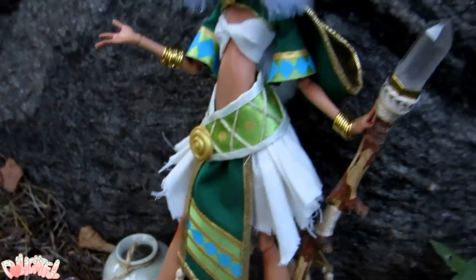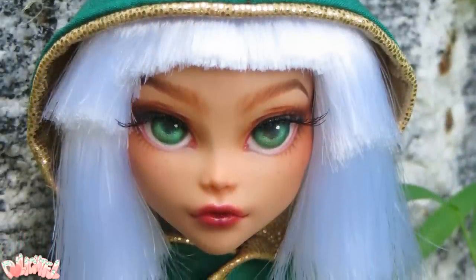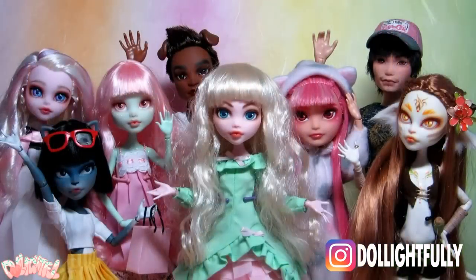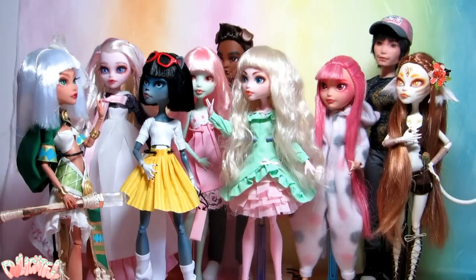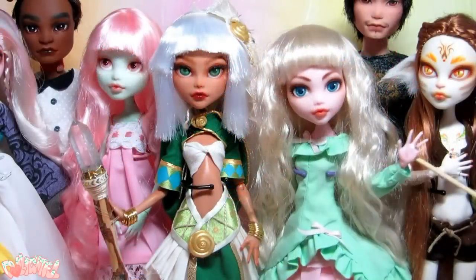I hope you found this video helpful if you're new to the hobby. If you did, give this video a big ol' thumbs up and subscribe for more customs! Also, I would love to see how your dolls turn out. Find me at delightfully on Instagram and tag me so I can see! Thanks for joining me, and have fun getting creative and customizing your toys! I'll see you in the next video! Stay artsy! Annyeong!